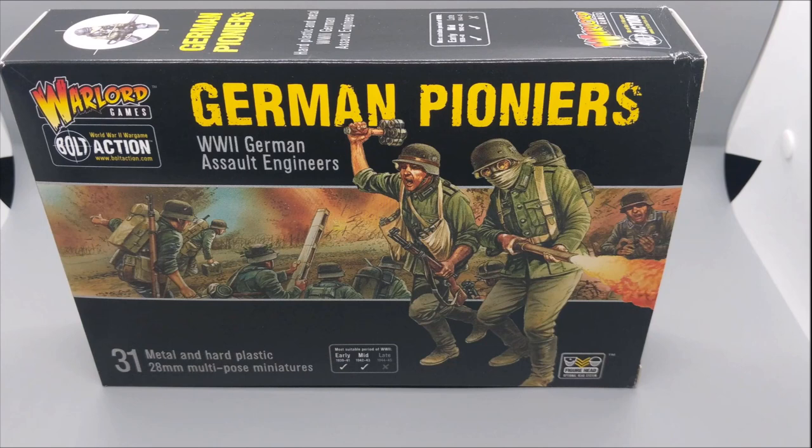Hey everyone, Josh here from Wargaming Noob Historical, back with another Wargaming Noob builds an army.